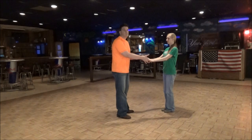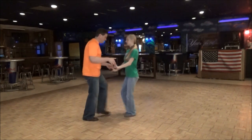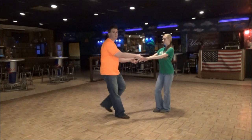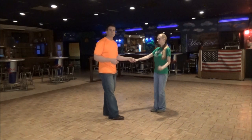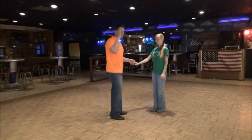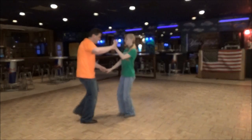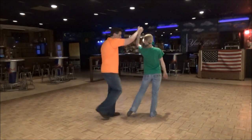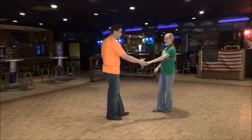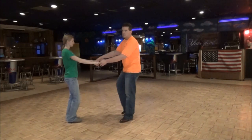Obviously a sugar tuck is your first play. So you're going to do a sugar push. You normally do this with her right and your left — you bring her in, you do a tuck, and you put her back — a sugar tuck. With your left, her right. The difference is you're going to use your right, her left.